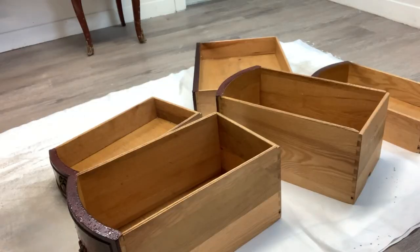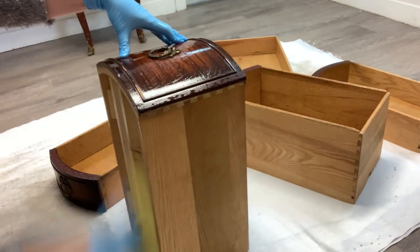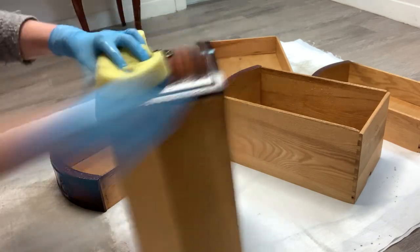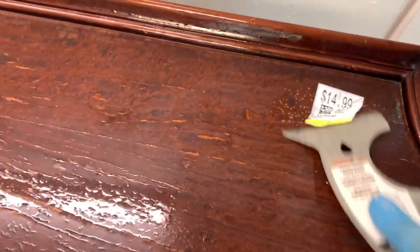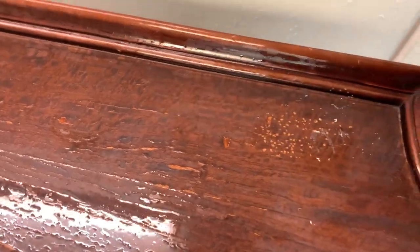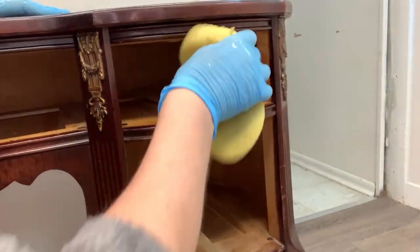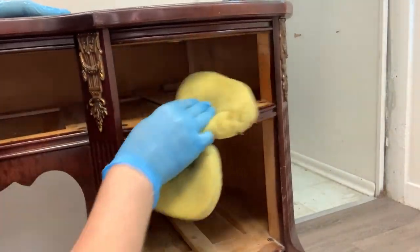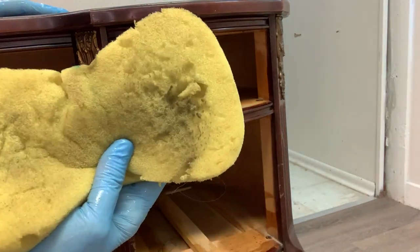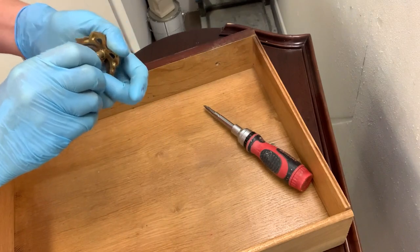However, the finish needed some TLC and that's just fine — you can tell that it was well loved. So I started by cleaning it with White Lightning, which is a TSP substitute. I made sure to clean the inside of the drawers, the bottom of the drawers, the inside of this desk, and of course gave the entire piece a good once-over and then a good rinsing. I like doing this with my spray bottles and a large sponge, with clear water in a spray bottle — I just rinse and repeat.